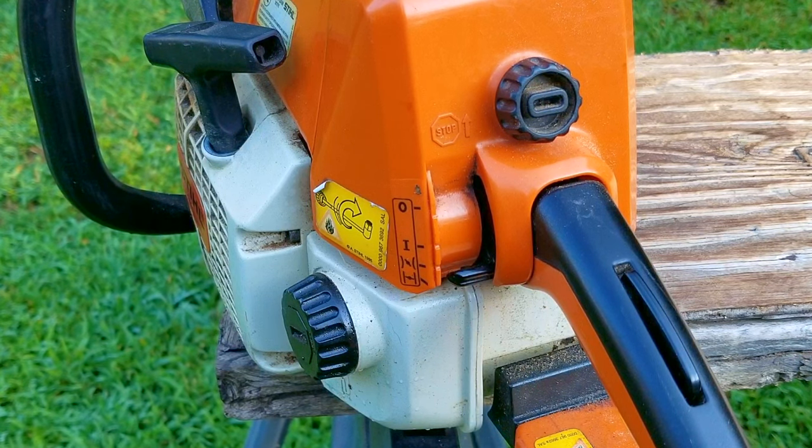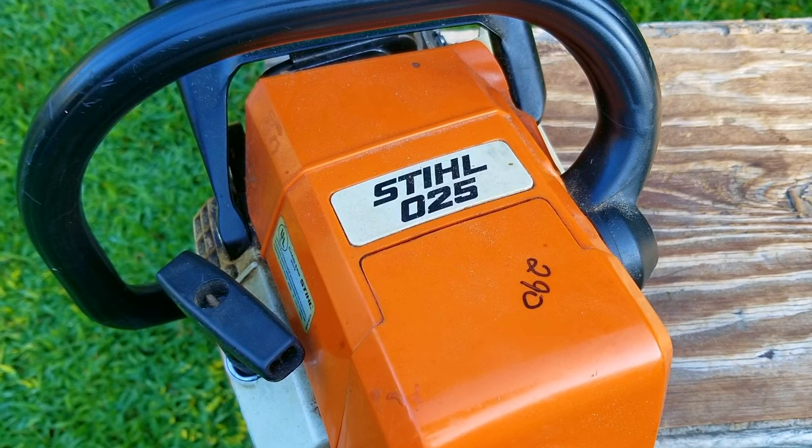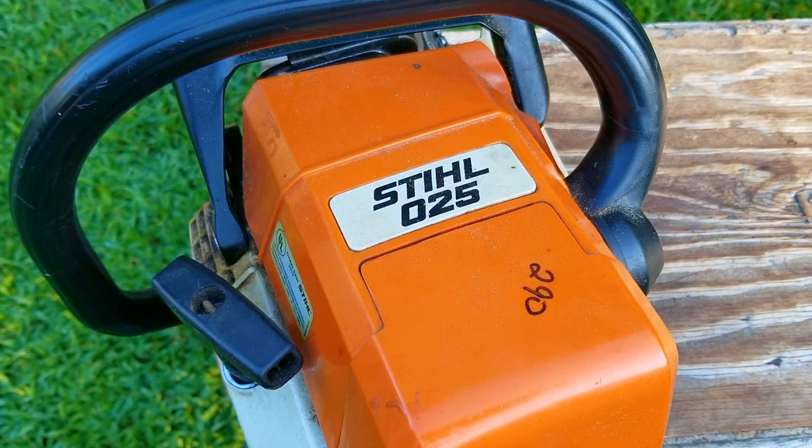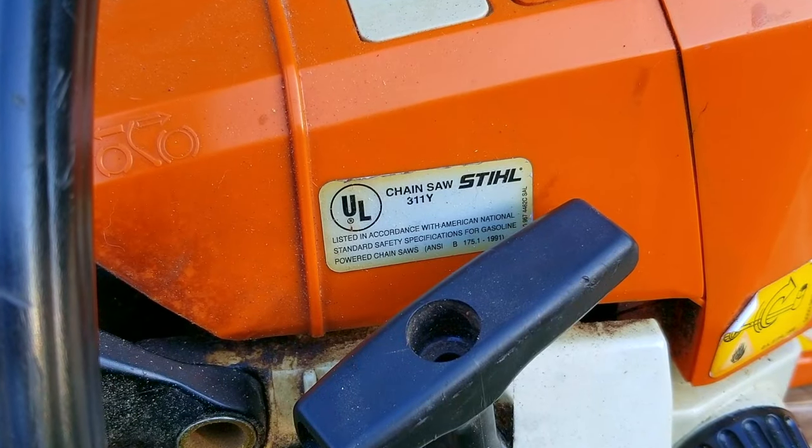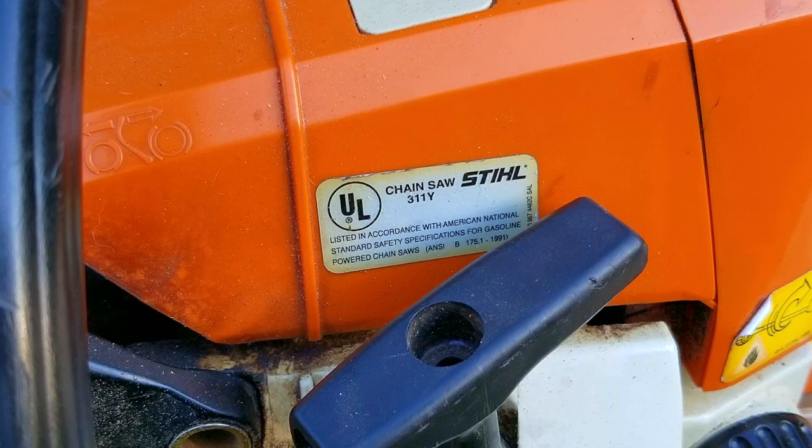These chainsaws are, at least in my opinion, one of the best ones you could get at the time when it was released decades ago, but some would say that the newer ones are just a little bit better. Whatever your opinion is, let's at least agree that this is a very good saw to have and use.